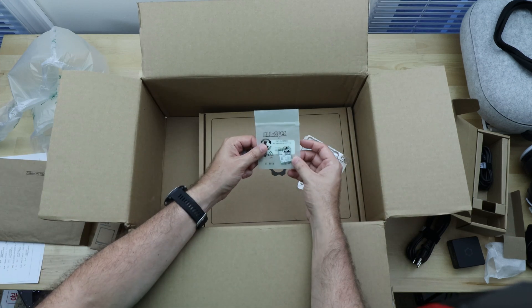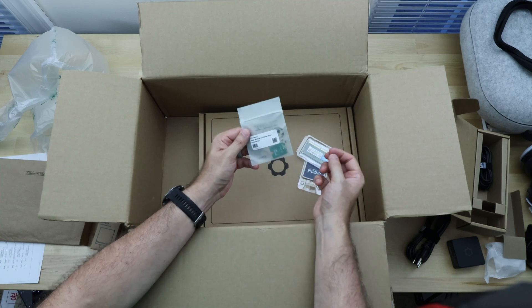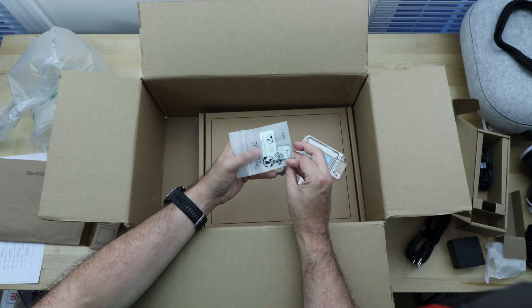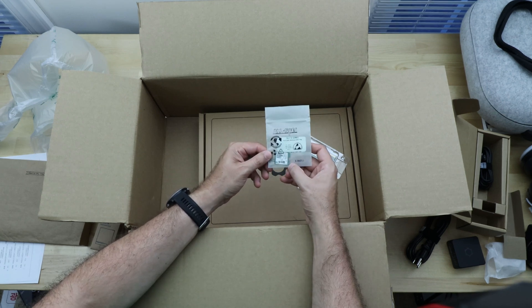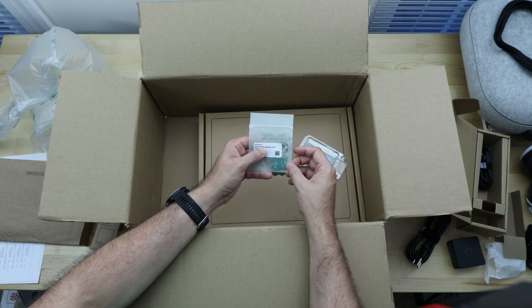This looks like the Wi-Fi card — the system doesn't come with anything pre-installed, so this card is how you get Wi-Fi. I'll have to check whether the antenna is built in because it doesn't look like the antennas were included separately, though there are antenna ports on the card. I believe it's Intel Wi-Fi 6E, so that's good.